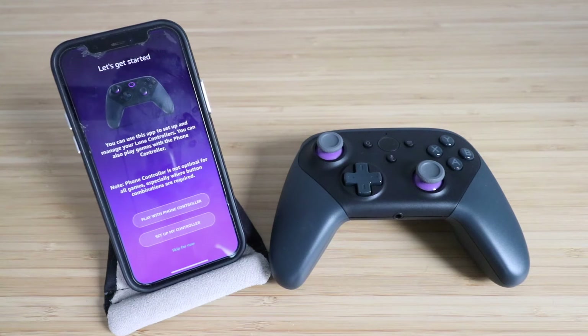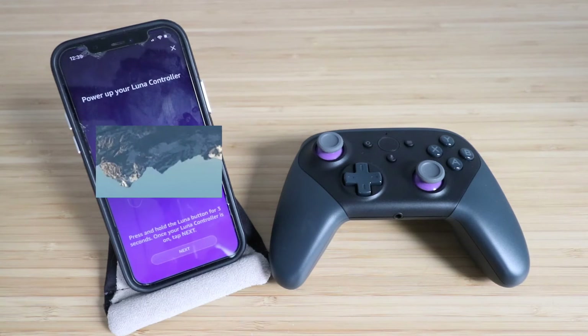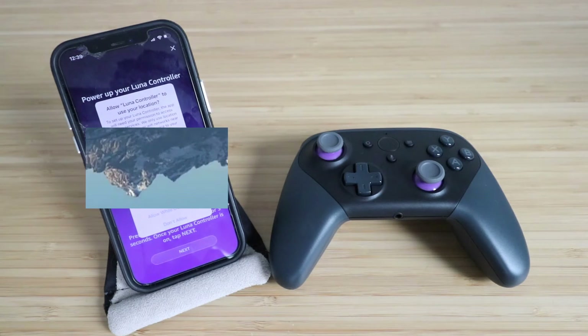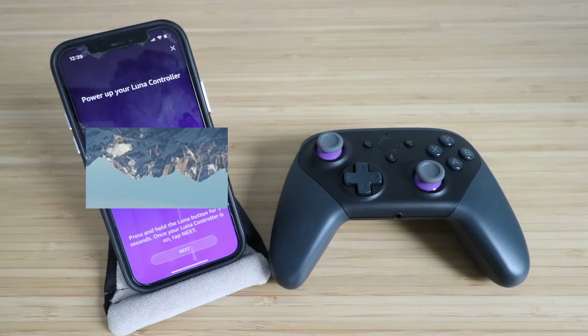It says Let's Get Started. You can use this app to set up and manage your LUNA controllers. You can also play games with the phone controller. We're going to set up the controller. It says LUNA controller would like to use Bluetooth — we're going to click OK. Now we need to allow the LUNA controller to access our location; I'm going to use Only While Using App.